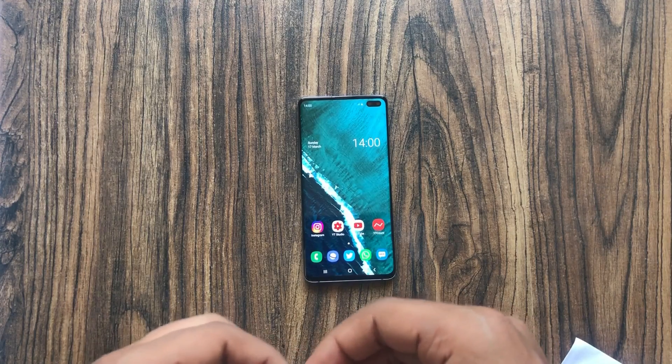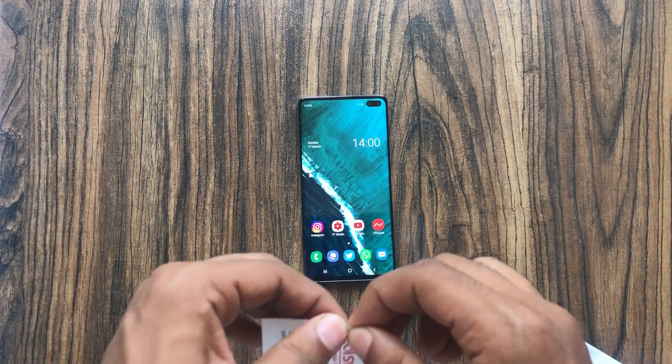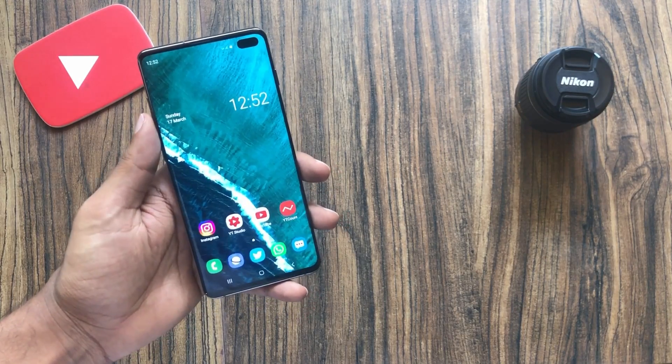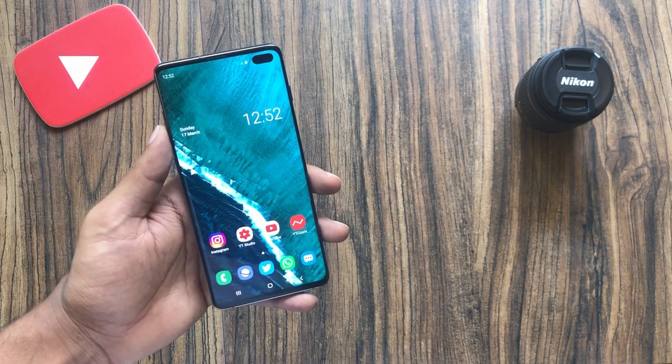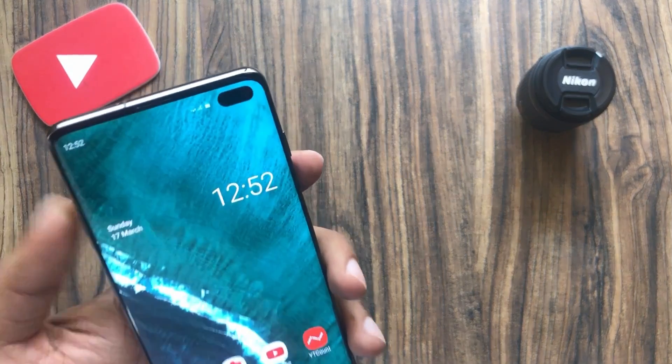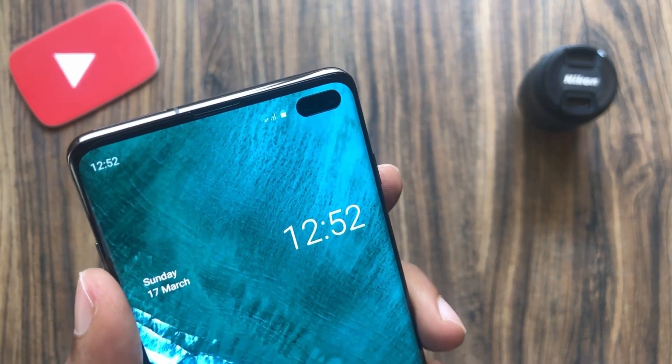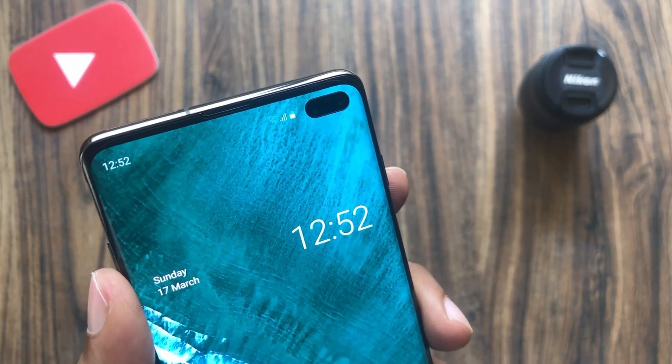The ultrasonic scanner does complicate options when it comes to screen protectors. Not all screen protectors work with the Galaxy S10's fingerprint scanner. Samsung knows that, and that's the reason they are providing free screen protectors for the Galaxy S10 pre-installed right out of the box.